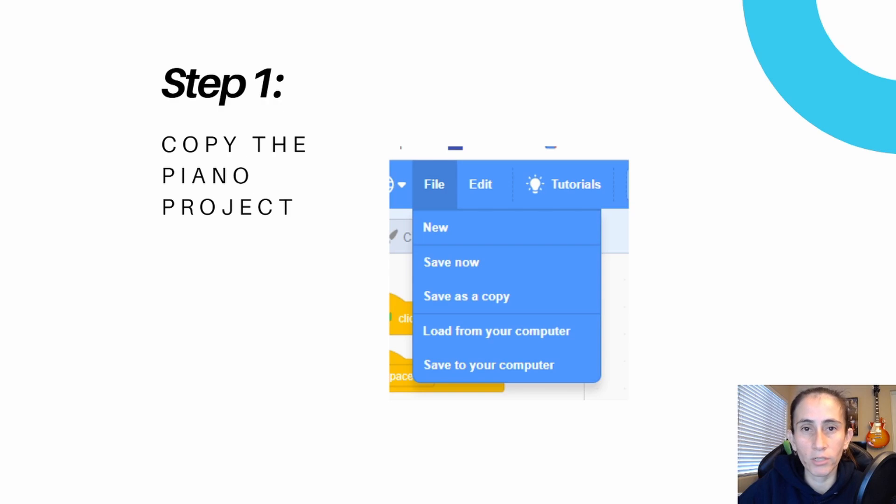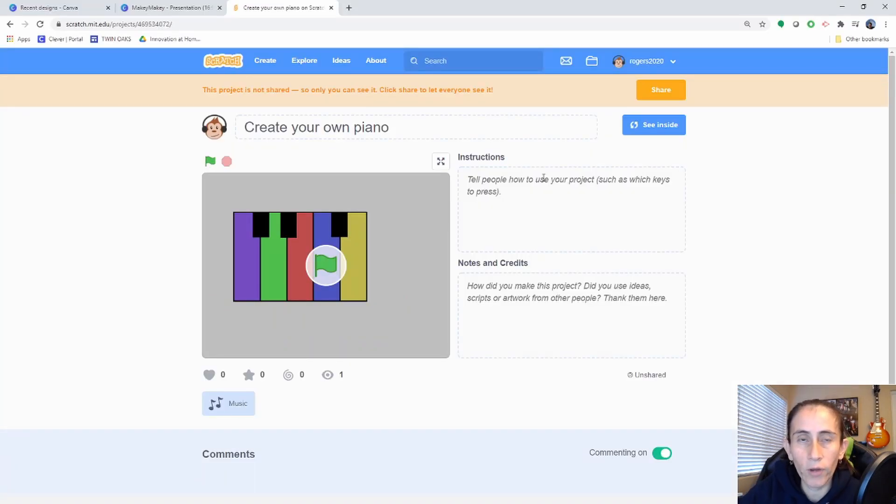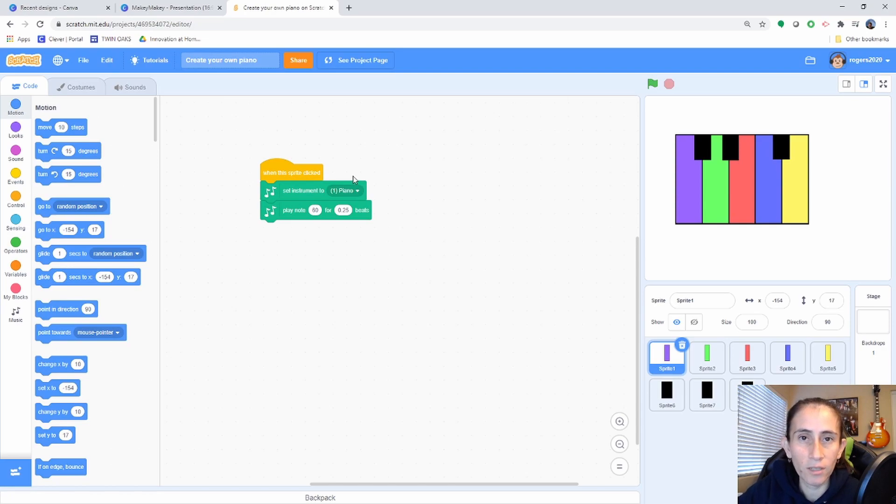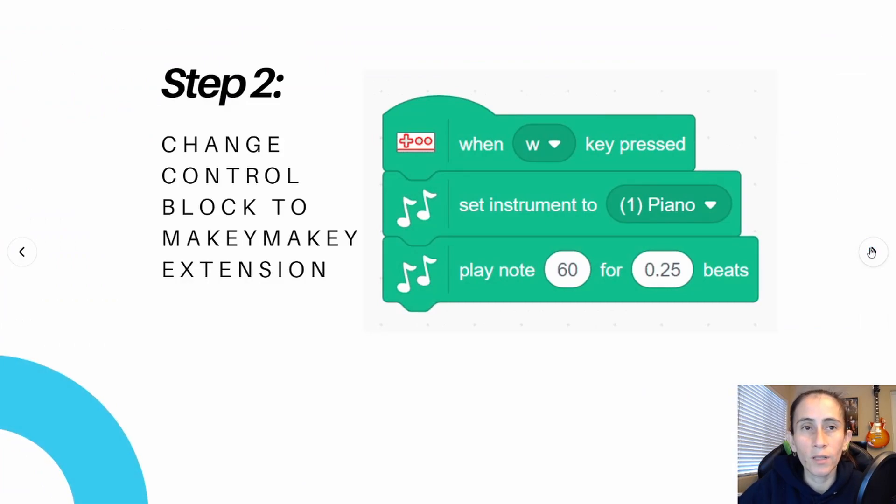Step one: let's go ahead and copy our previous project. With the project open in Scratch, go inside it — this is the project we created in the previous episode — then go to File and Save as a Copy. It's going to rename it with 'copy' appended so you know it's a copy. You can change the name to whatever you want; I'm going to change mine to Makey Makey Piano.